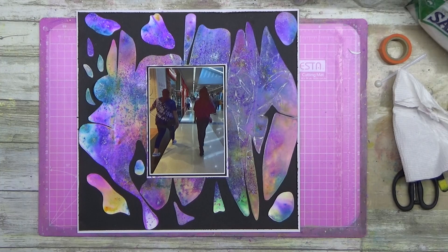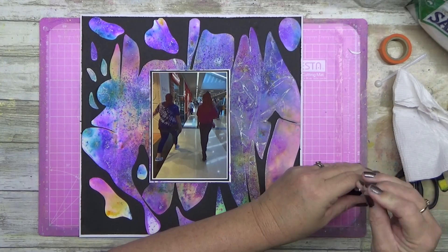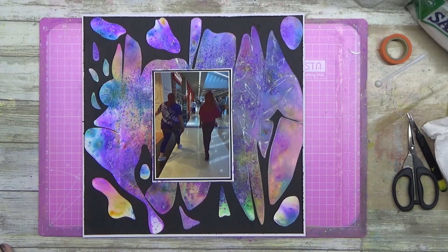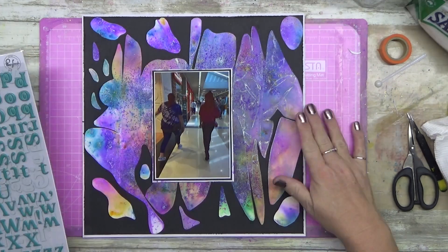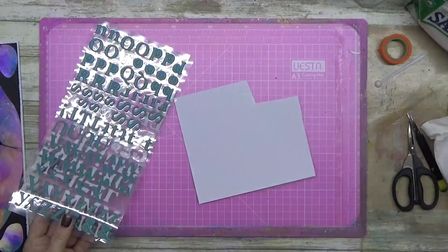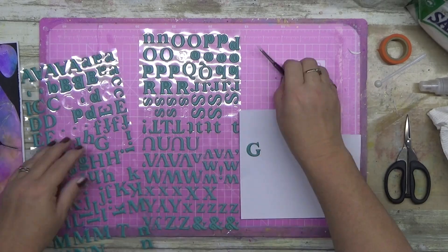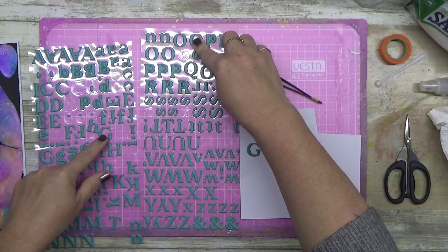I ended up using the sheet that I had just splodged onto — I used it for my backing cardstock. I ended up using that whole sheet. I probably would never have used it on anything else, so I used it to border my entire layout.